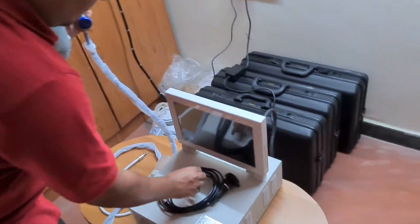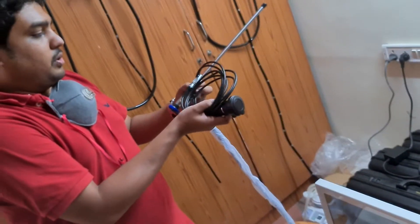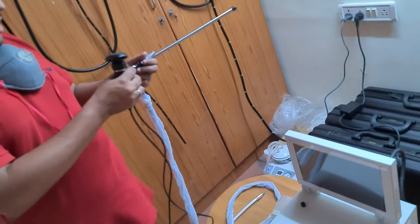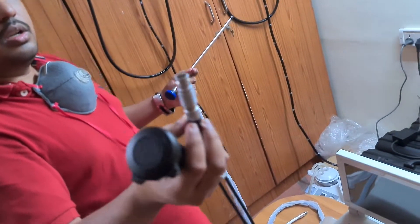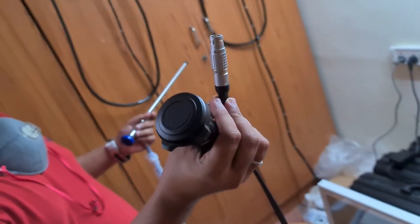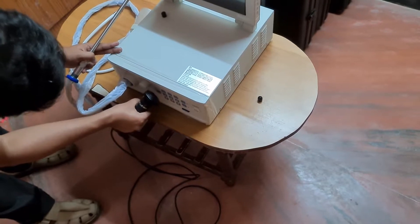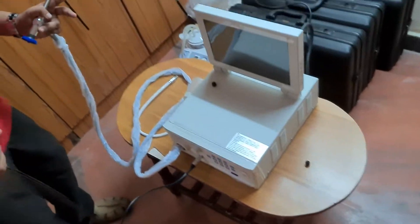Now we are going to connect the camera head. Previously, when we connected all the video scopes, we were using a signal cable connected to the scope. Here, you can see the signal cable is directly attached to the camera head. So the process is very simple — we are just going to connect this tip directly to the processor. As in our previous videos, make sure to see the red color marking, press it gently into the processor, align it, and give a small push.